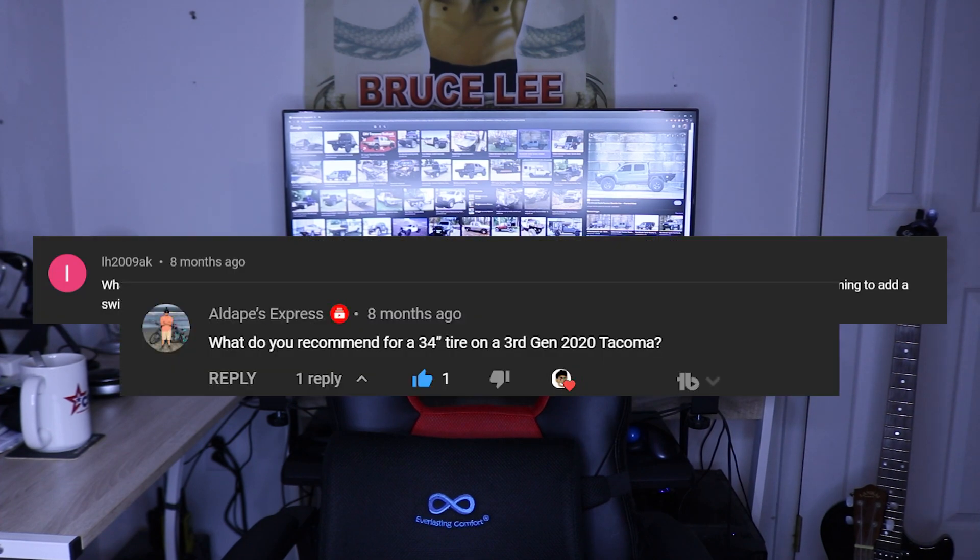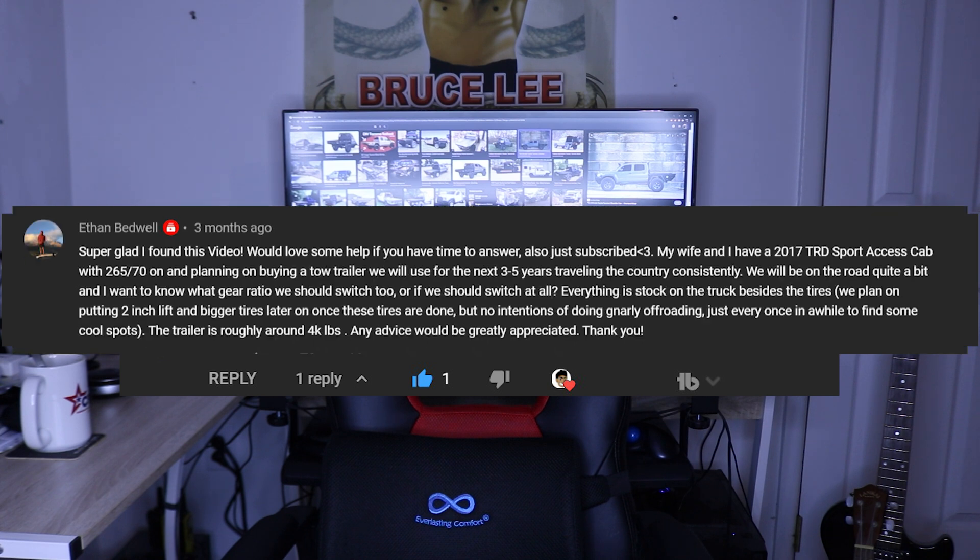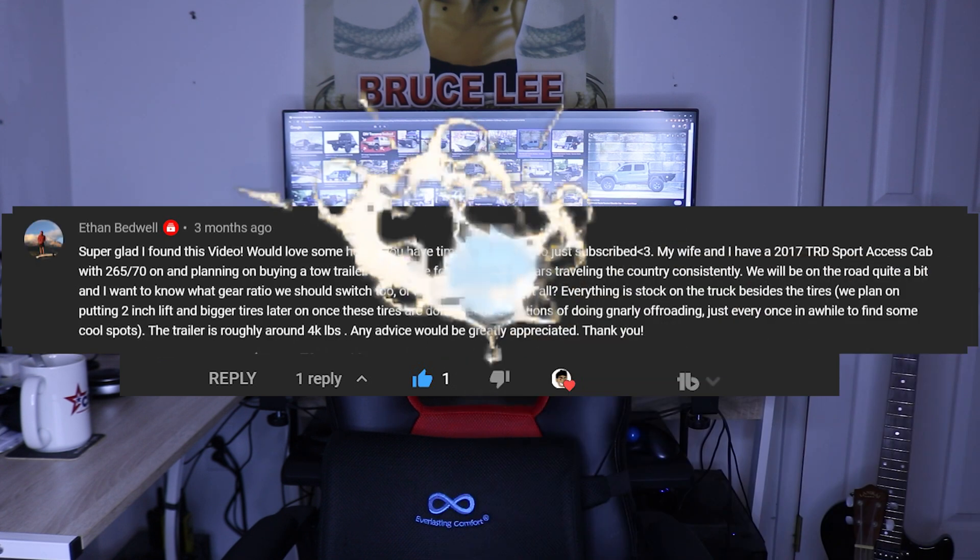What gears do you recommend? What would you recommend for 34-inch tires? 4.56 okay with my setup. Should I even re-gear? What gear ratio should we switch? Hey, what up squad, it's your boy KFLOW. In this video I'm going to be showing you how you can figure out which gear ratio is the best for your differentials.